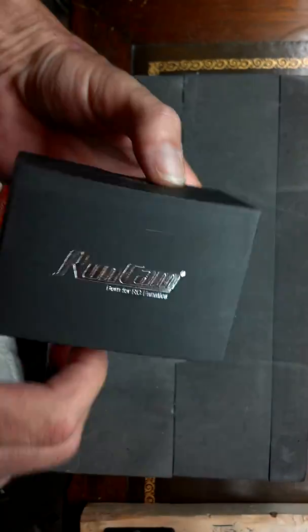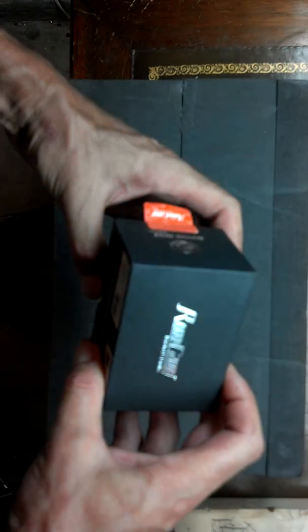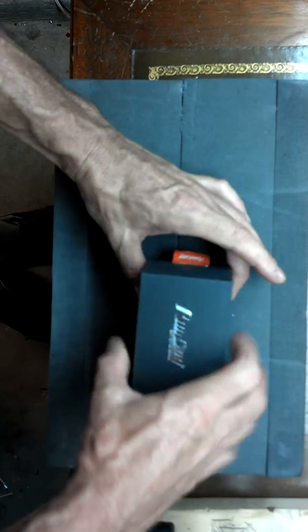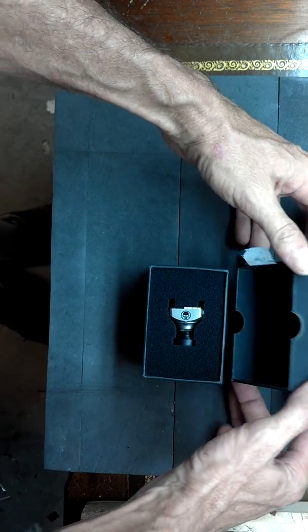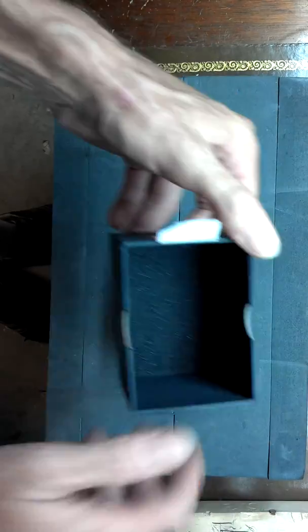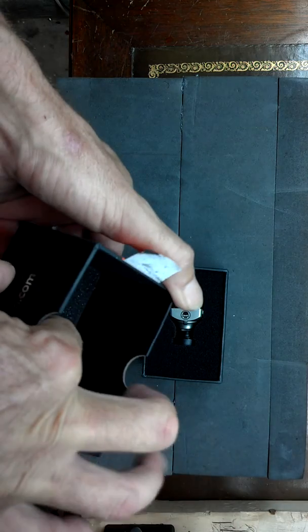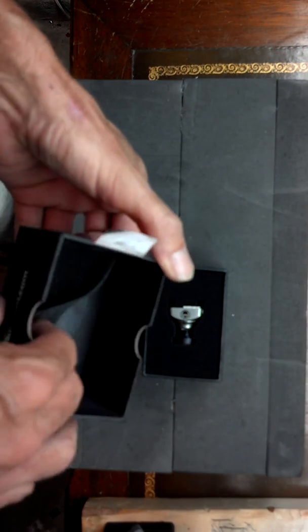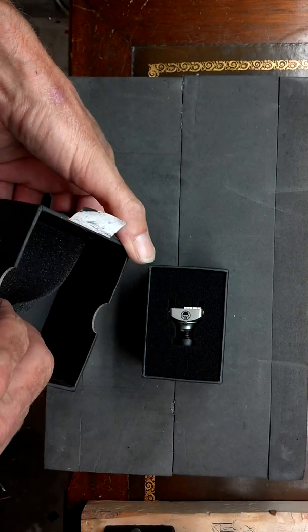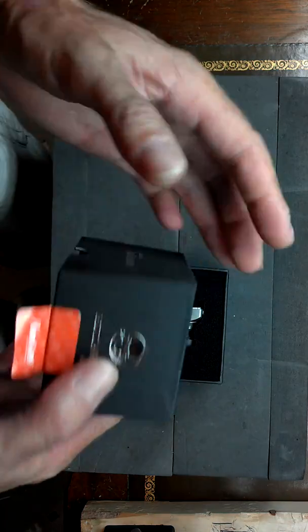I have opened the box just slightly just to look in it — this is going to be my first time really seeing it. So let's open it up and look inside. It's got real nice stuff at the top, real nice foam. I guess that's for shipping. Pretty nice packaging, I do say so myself, RunCam.